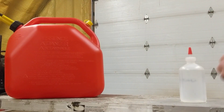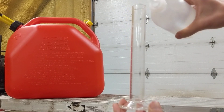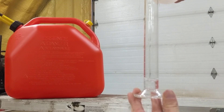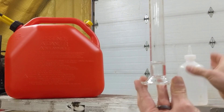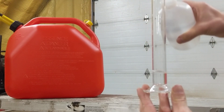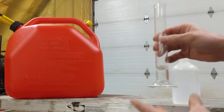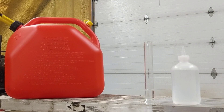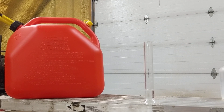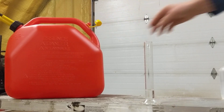What you do is take your cylinder and put in 10 milliliters — in this case about 10 and a half milliliters. That's okay, as long as we know that there's exactly 10 and a half milliliters in there. And then what we're going to do is dump a bit of gas into this, as close to 15 milliliters as we can.